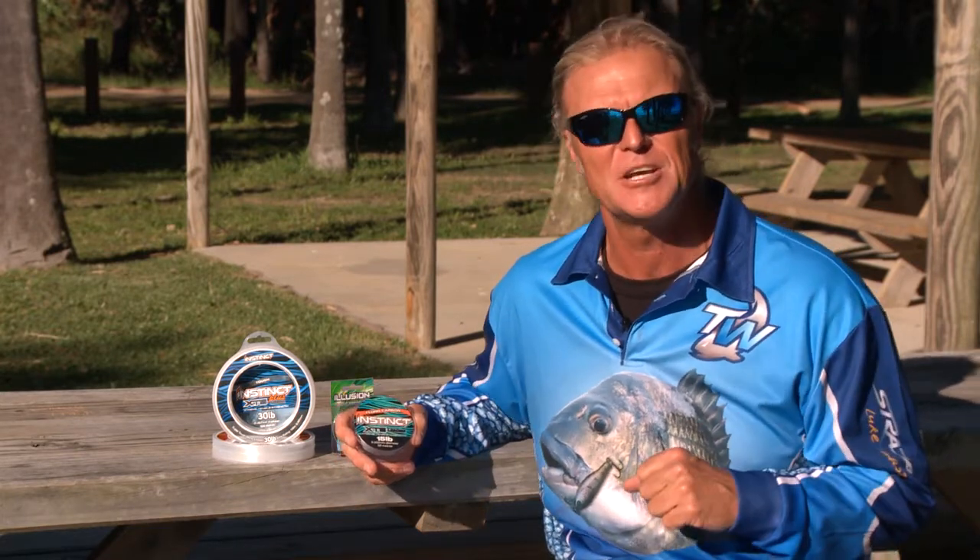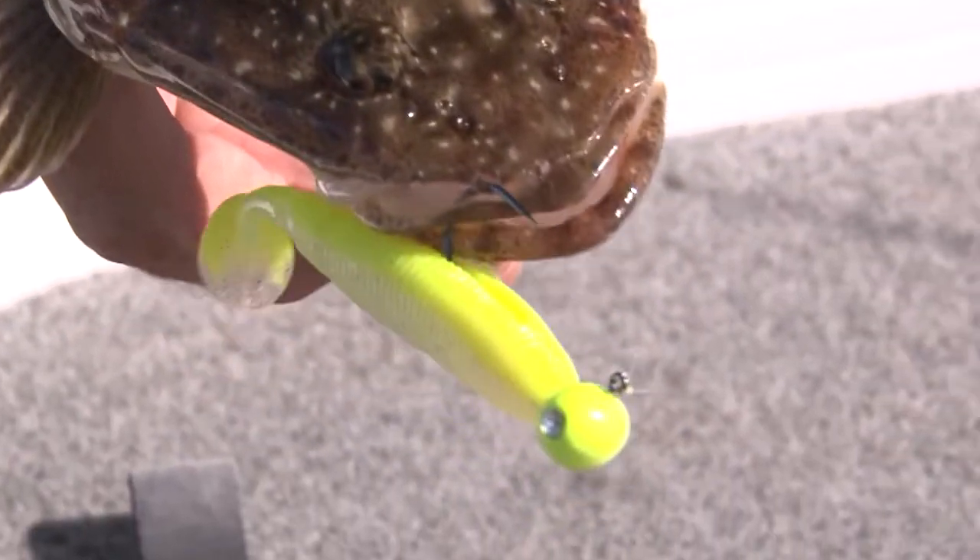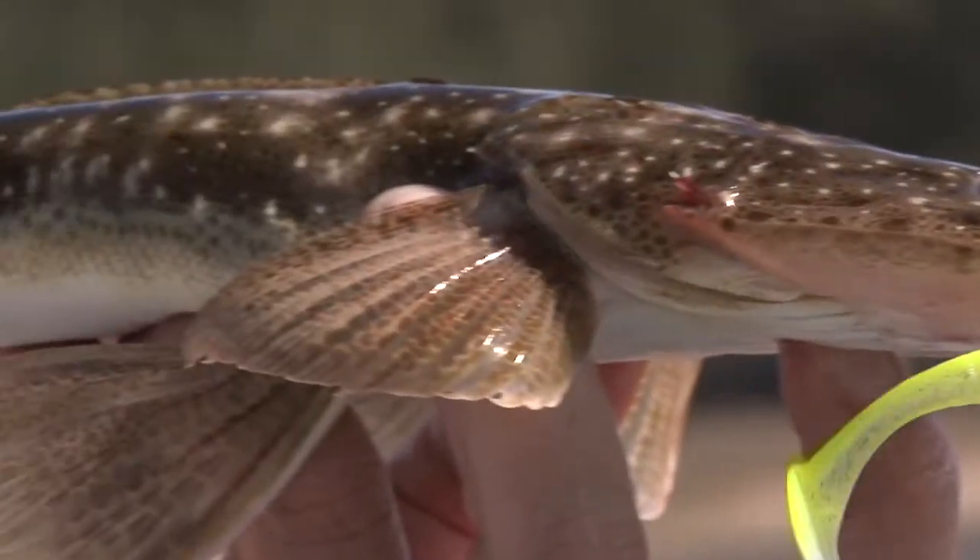When you're choosing a leader there's pretty much only two: fluorocarbon and mono. What's the difference between the two? Fluorocarbon has high abrasion resistance, it's nice and soft, completely invisible, and it also sinks. Mono floats a little bit, so that's better when you're using surface lures. The choice is really up to you, but a lot of guys prefer fluorocarbon when they're doing that finesse style of fishing.